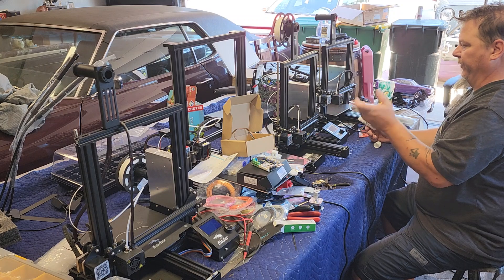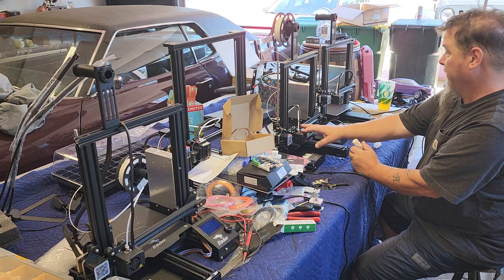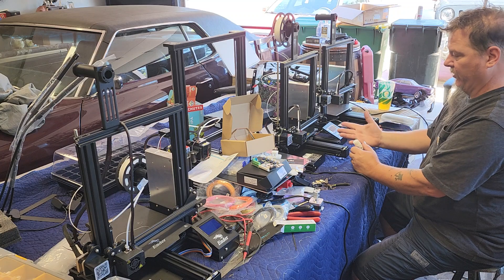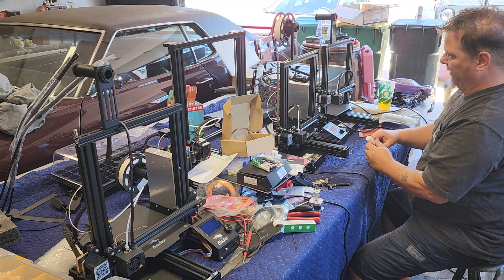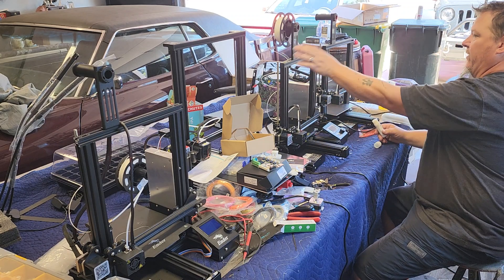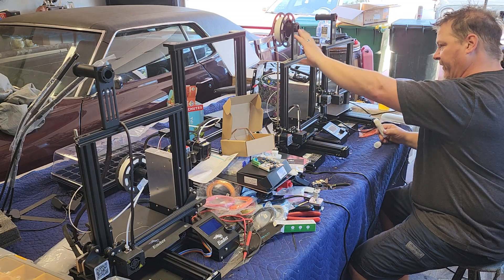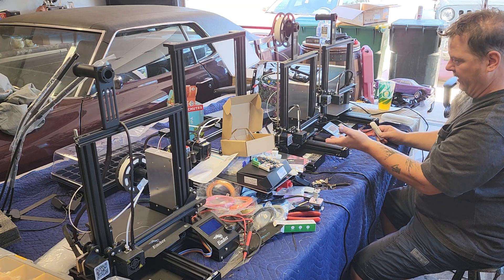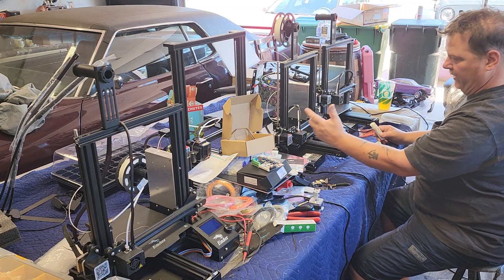I did find there were some things wrong with this machine. There was no belt, so when I turned it on and tried to home it — it measures the X-axis first, then Z and Y — it wouldn't home because there was no belt. So I had to take it back apart and put a belt on. I also found this arm that keeps the axis level with the stage was loose, so I had to take it all apart and tighten it.